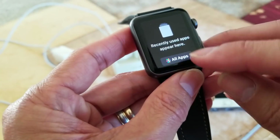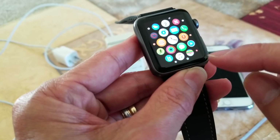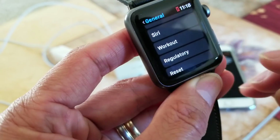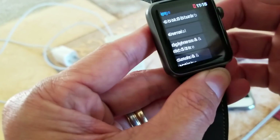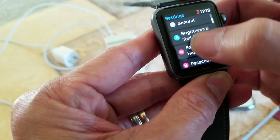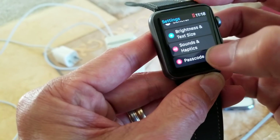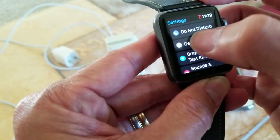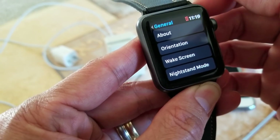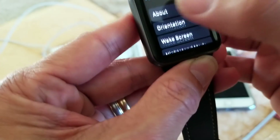Let's go ahead to the main menu on the watch. Go to all the apps first and then click on that Settings icon. Then go to General, scroll down, and you can see a Reset option.